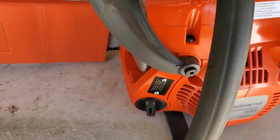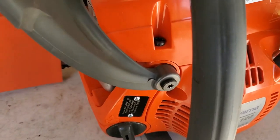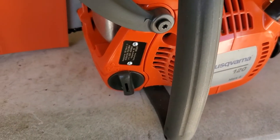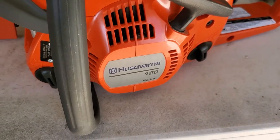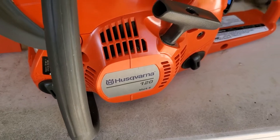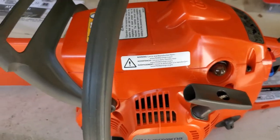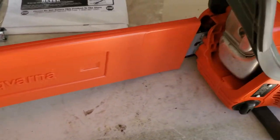Hey everybody, we're back only a few hours later. I'm losing my voice for some reason. Anyways, I had to go back to the old crappy tire there and do a swap out for the old chainsaw. It would fire up but it wouldn't idle. And for the money you pay for these things, there's no sense taking it somewhere to get it tuned or make an adjustment on a brand new piece of equipment, because that's basically what they should be doing before they send it to you.